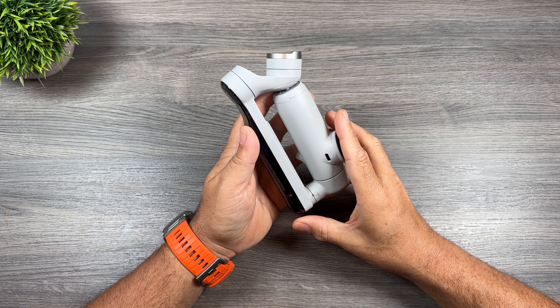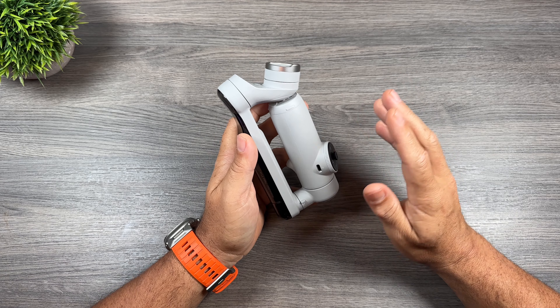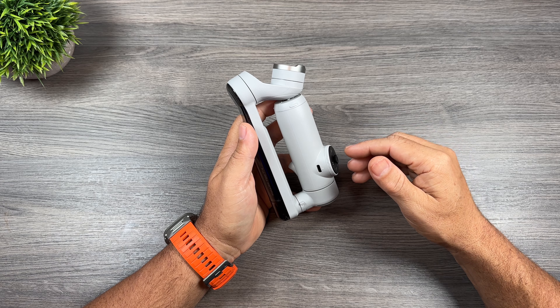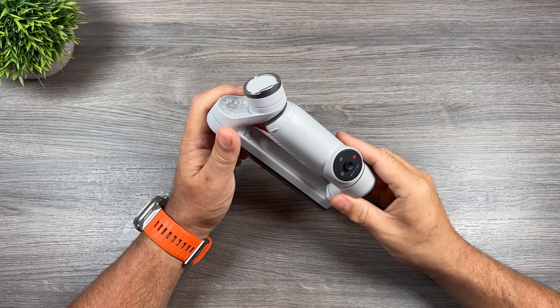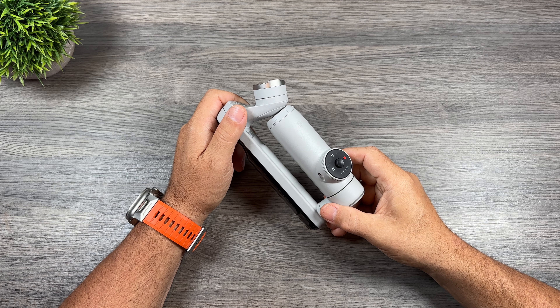So for some people the Insta360 Flow Pro is going to be a very useful tool. As mentioned, gimbals are not for everybody and not everyone is going to make use of them. But for content creators, people who create content for social media, and vloggers, it can really enhance your workflow and creativity. That's basically it for this video — thanks a lot for watching and we'll see you in the next one.